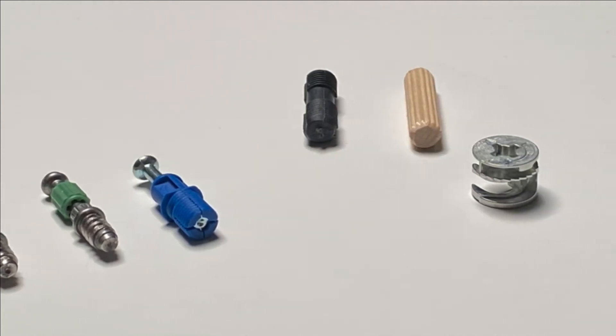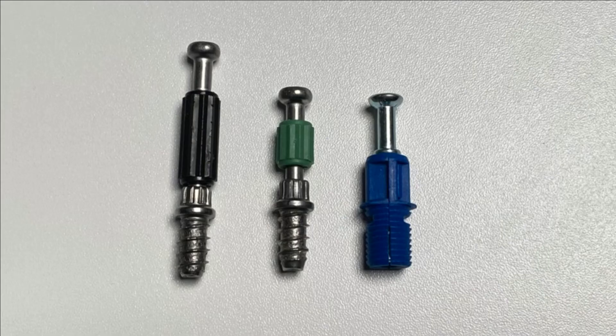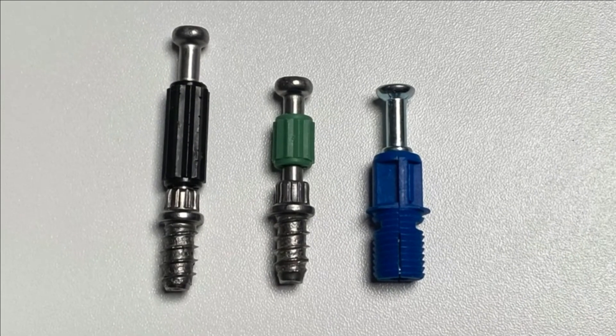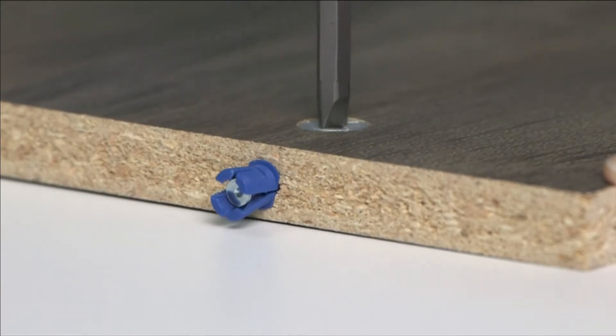FreePath uses high-quality, precision hardware to ensure product assembly is as easy as possible, and our products are durable. This video will introduce you to some of the commonly used hardware you will encounter when assembling your products.